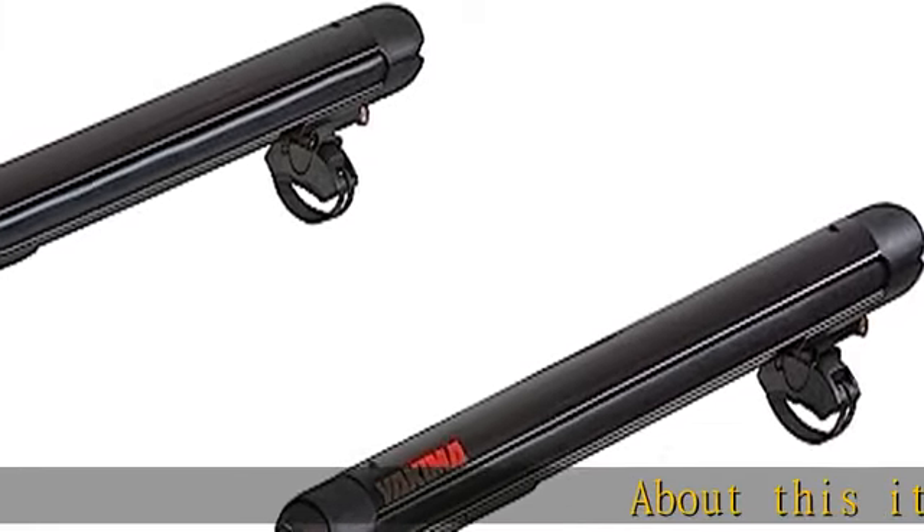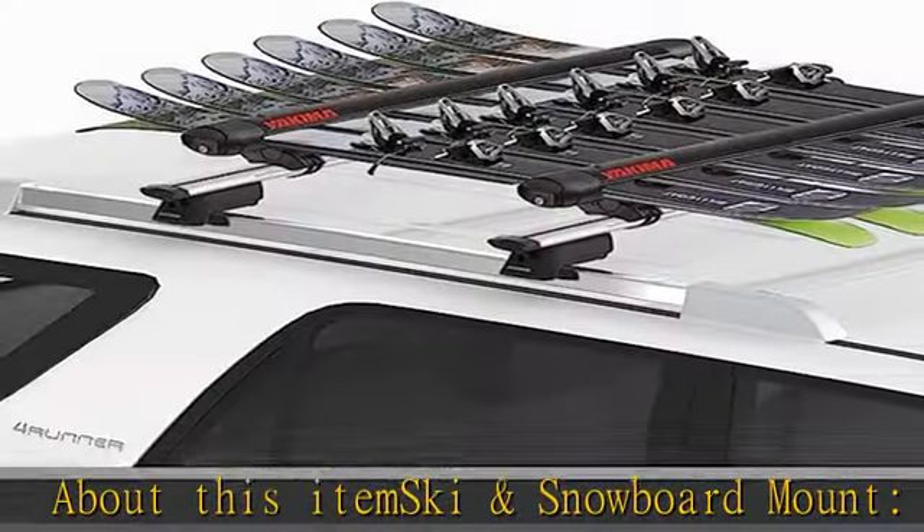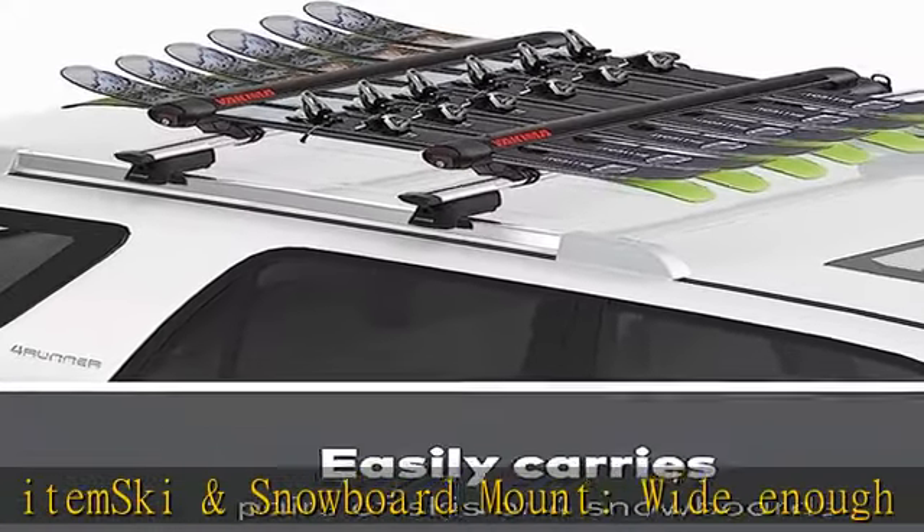Ski and snowboard mount wide enough to carry four pairs of powder skis up to 136 millimeters at the tip, or two snowboards. Double joint hinge expands for easy use with thick skis and boards.